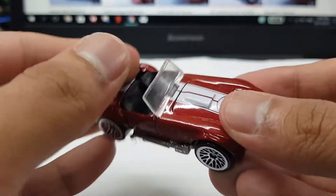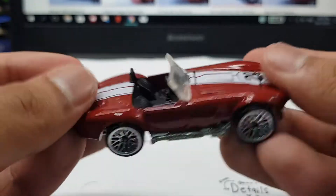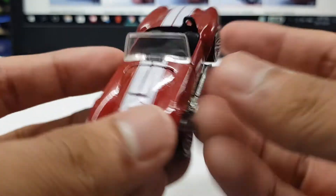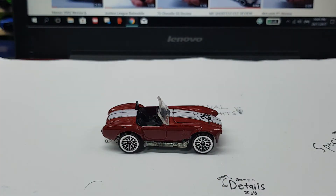That's the quote of the day. Anyways, this car — I love it. Metal on metal, opening hood. This car can't get any better. Maybe some further tampos, but other than that, I give this car a 10 out of 10.